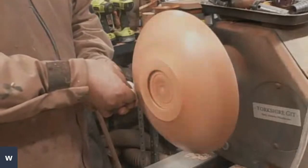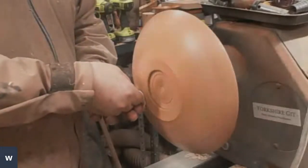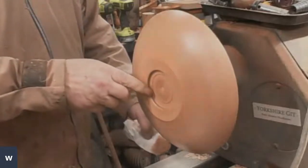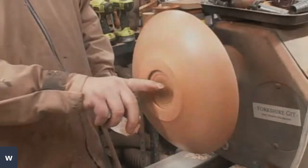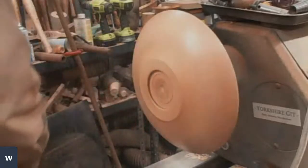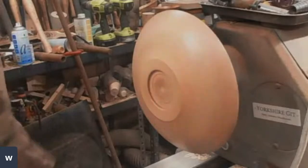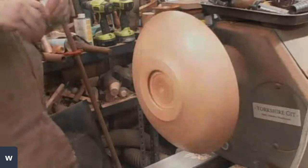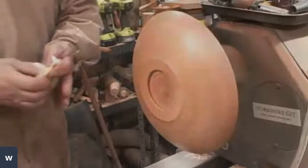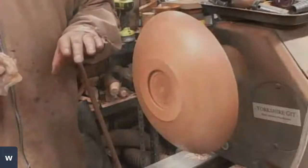Quick question from Rex: when you do a 5mm deep tenon, how big a bowl or platter diameter is that good for? This size of mortise I've got in here is 70mm — about 2¾ inches across. I've turned up 16-inch platters with that size of jaws. If I was turning something 16-inch by about 7 inches deep, I would be using a bigger set of jaws.